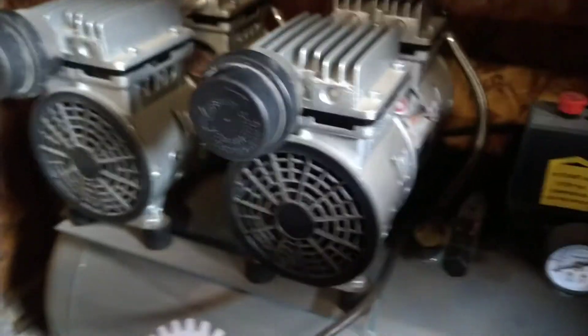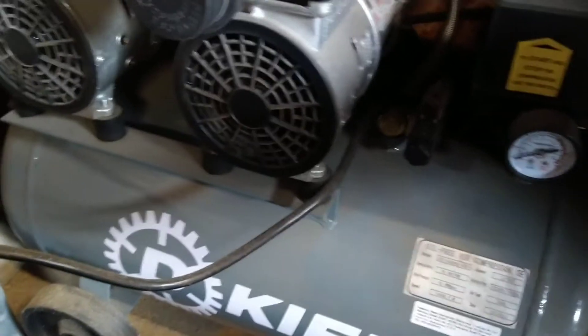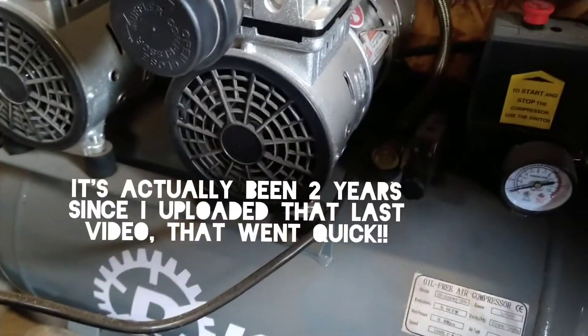Guys, just thought I'd do a quick recap on this compressor that I bought. I said I'd do a check-up on it in a few months or so. I have to check the dates — I don't know, six months, a year maybe since I bought it.